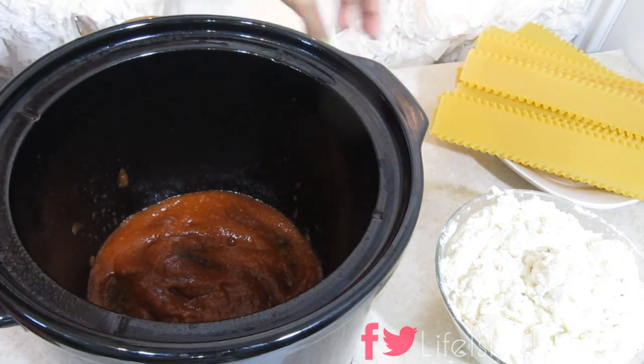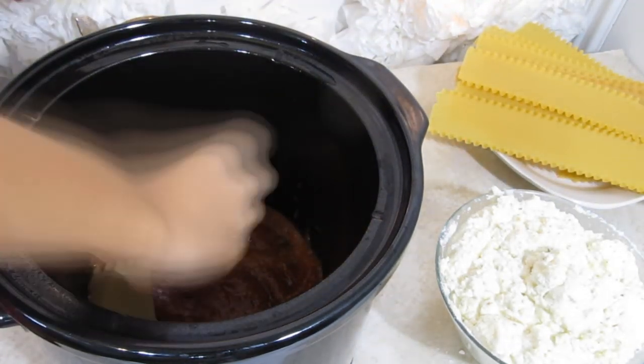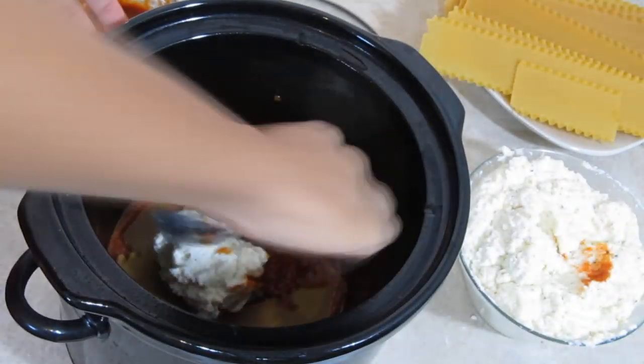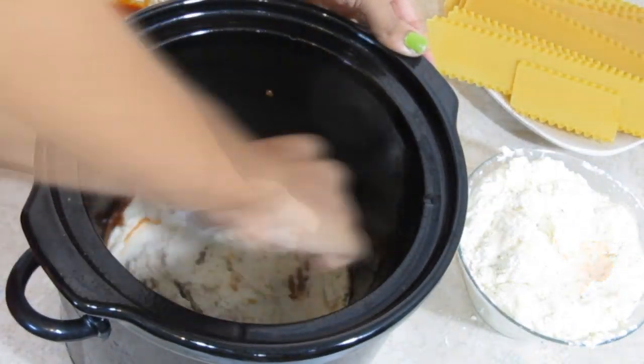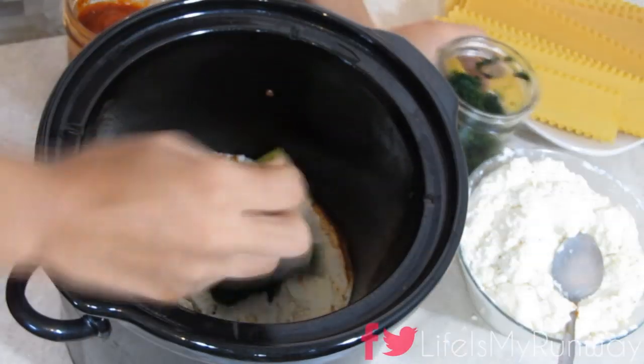Now, we're going to grab the lasagna noodles, break them, and stack them over the pasta sauce. Then we're going to put a generous amount of the ricotta cheese mixture over that, then add your spinach — that way you get your vegetables in there.